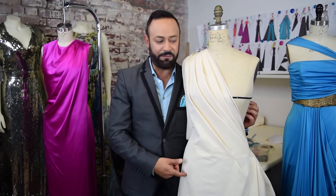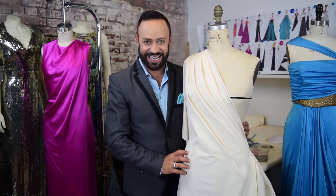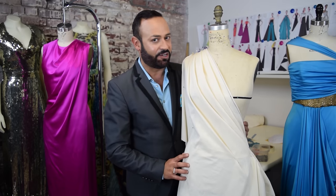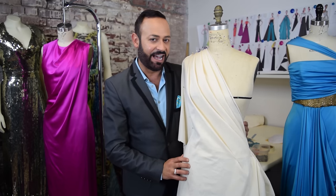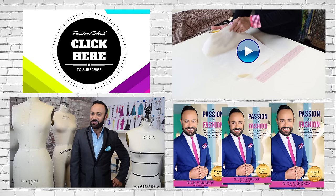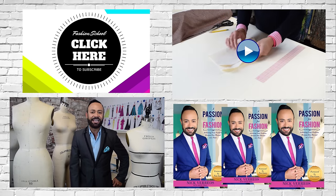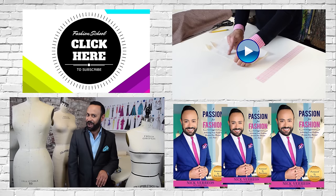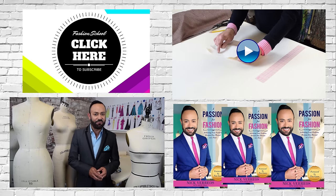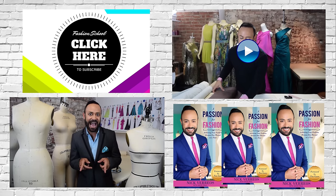A little bit of advanced draping — she's like her muslin sister to the gown. Stay tuned for more fun design videos right here on Fashion School with Nick Varios. Don't forget to like, subscribe, and share, and leave your comments below. If you want more tips and tricks, get my new book A Passion for Fashion, available on Amazon.com right now.